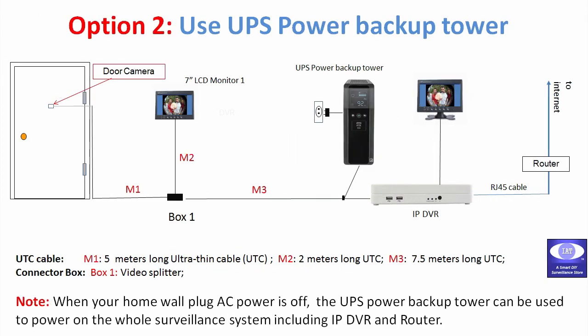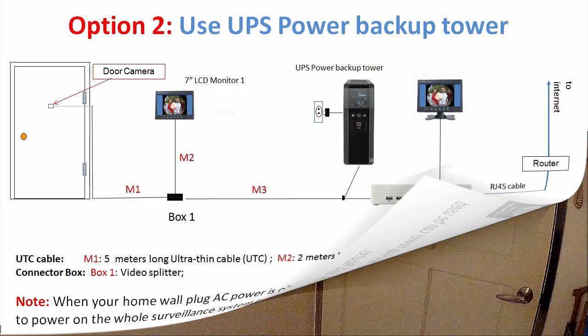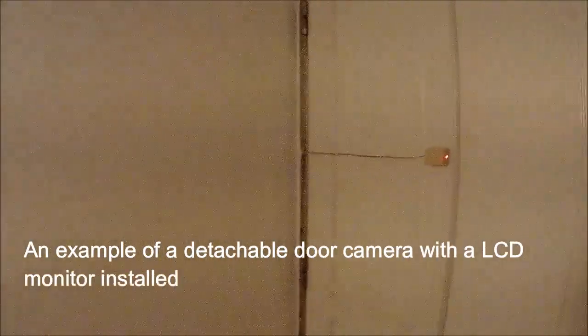For Option 2 solution, you'll have your own uninterrupted power backup tower. Once there is a power outage, this solution can keep power on the IP DVR and router.